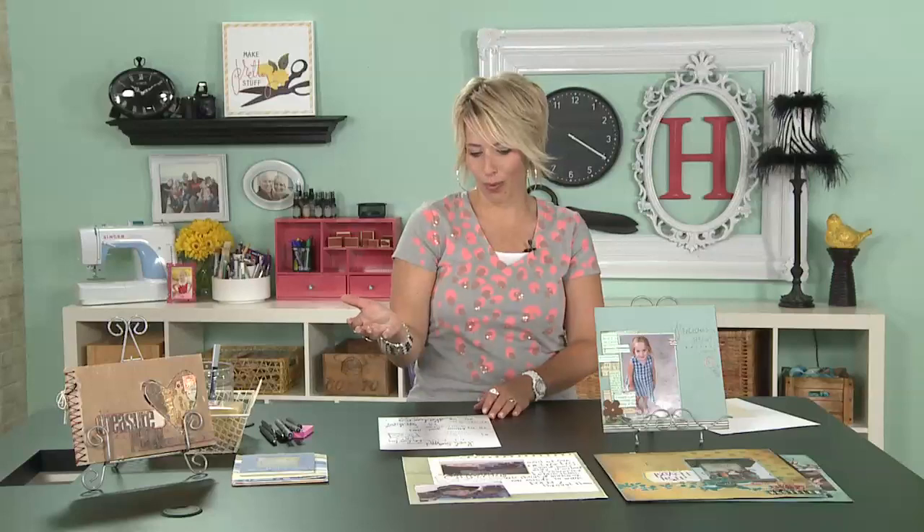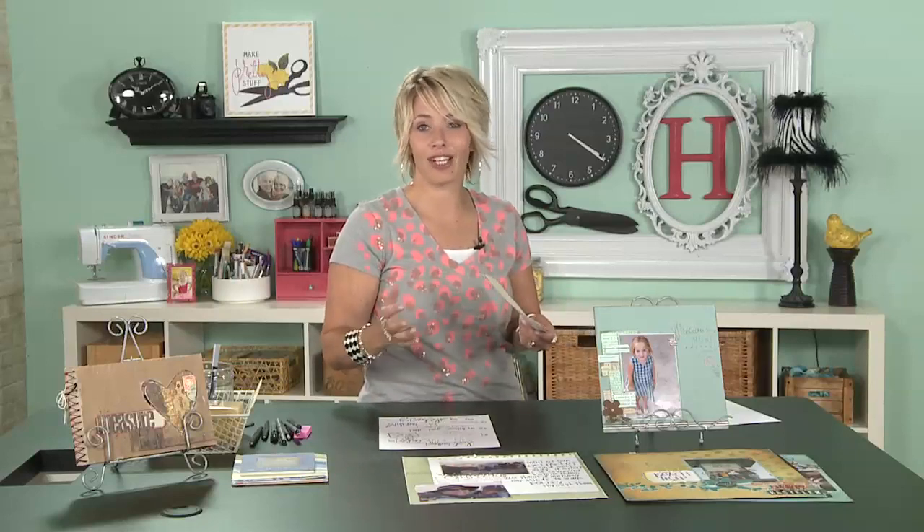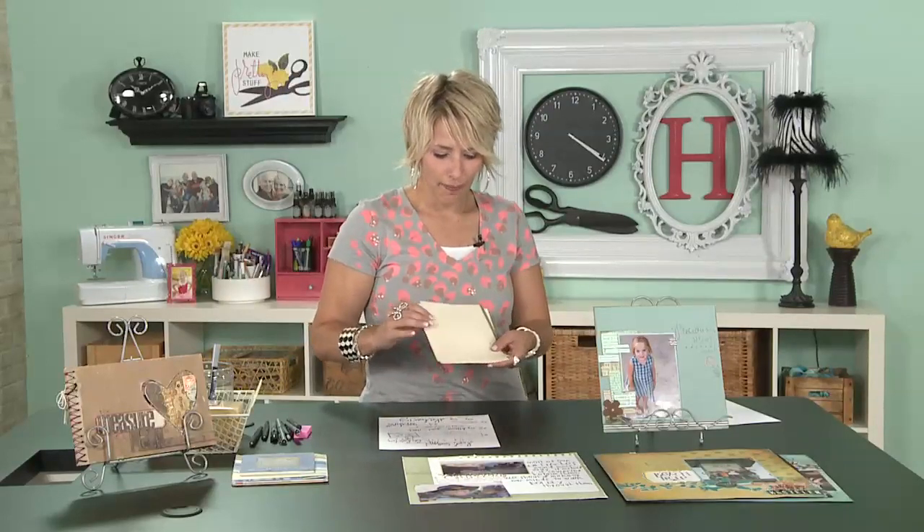The next tip: it is a good idea to journal with black ink. Sometimes, in the early days of scrapbooking, if I was doing a purple page I wanted to use a purple pen — and sometimes that's totally cute and it works. But for the most part, if you really want to document what you're saying, use a black pen. As I mentioned, write on lighter paper if you want your journaling to be easy to read.